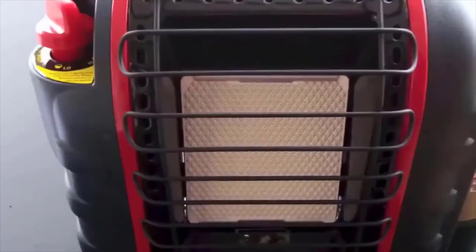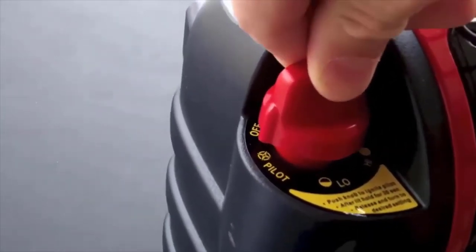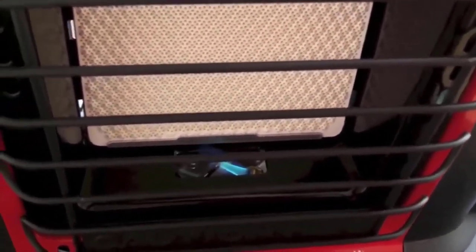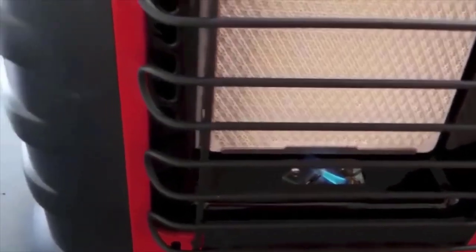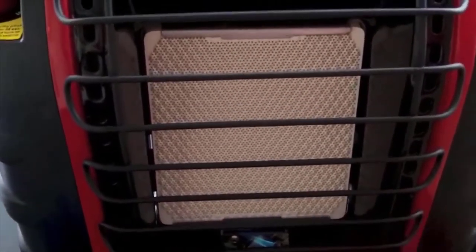It has surprisingly very low fuel consumption too, which is really nice — it uses about 0.04 gallons per hour at its normal setting, and about double that on high. It'll basically just sip propane very slowly. It's nice and portable, very well made, very good quality — doesn't feel cheap at all. Highly recommend it, I really liked it.